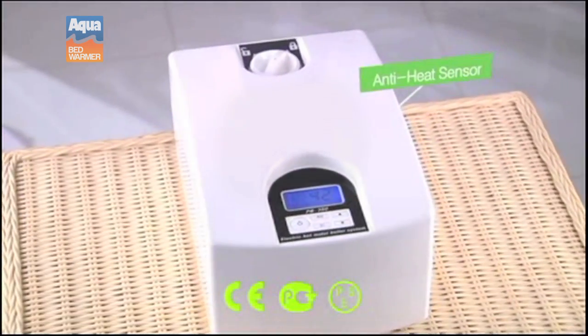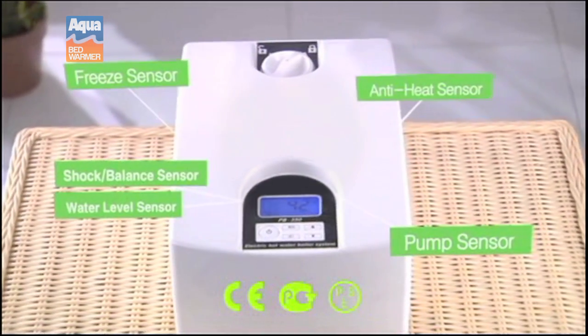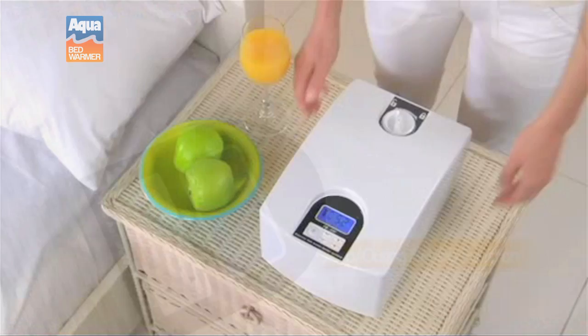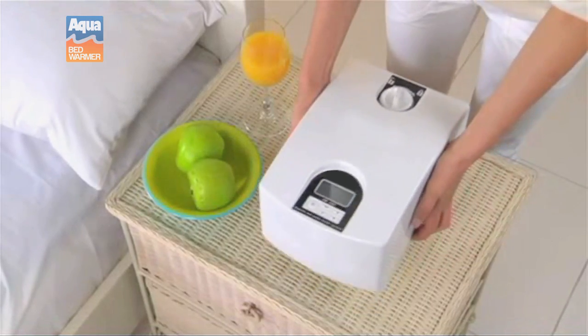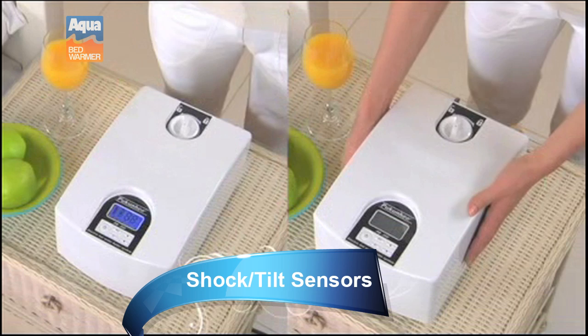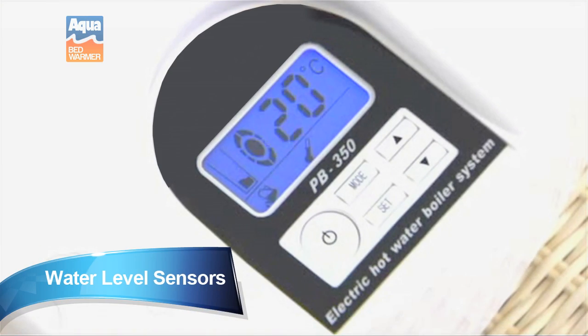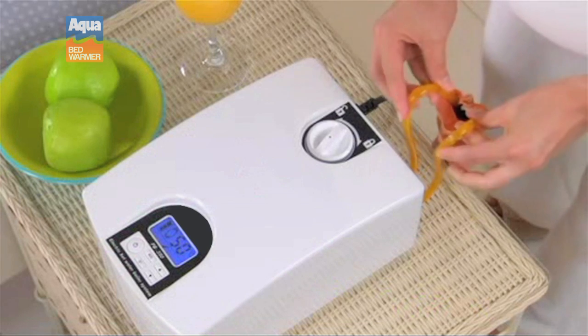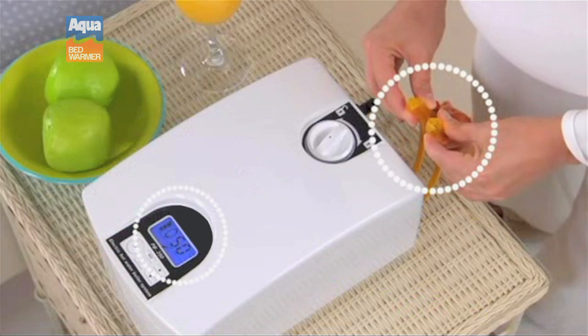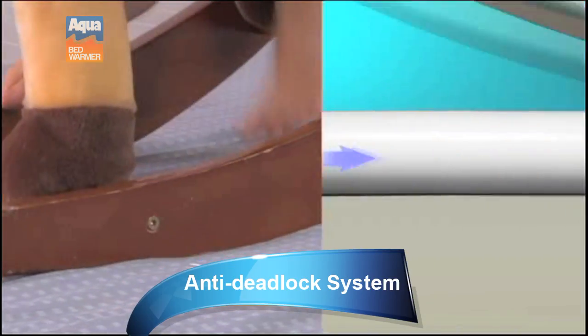Some of the additional features that make the Aqua Bed Warmer the safest choice are the built-in heat and motion sensors. If your water heater tips over or experiences shock, the Aqua Bed Warmer will shut off, preventing leaks. Water level sensors notify you when your water level is running low. The Aqua Bed Warmer also features an anti-deadlock system which prevents circulation stoppage even when heavy and pointed objects are on the mattress pad.